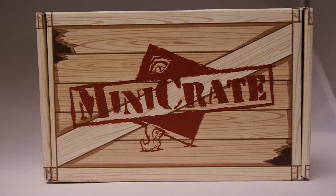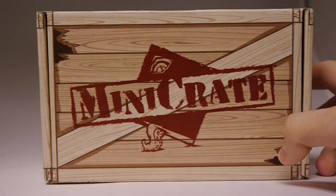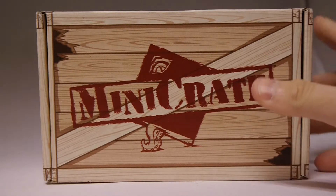Hey, welcome to Board Game Today. We've got a new unboxing. This one is Privateer Press' latest Mini Crate. This is the third one released.